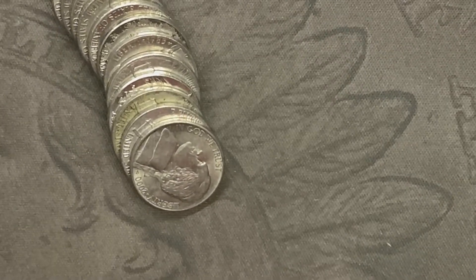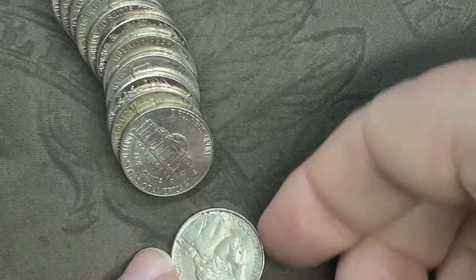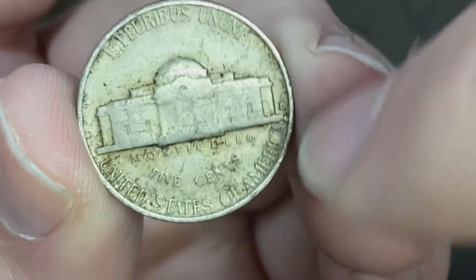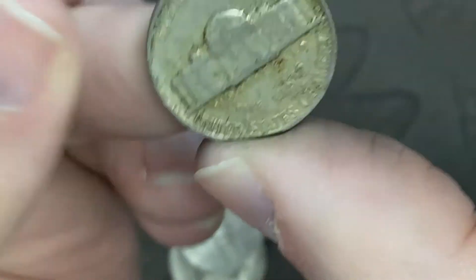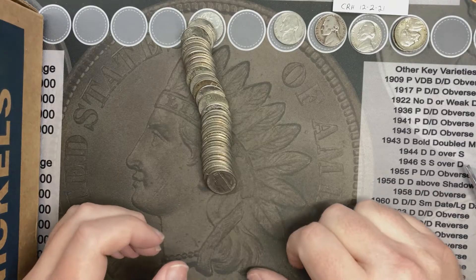I'm going through and I see one that looks a little older — it's got a reverse mint mark. Let's see if it's pre-60s. Hey, it's another 59! That's the third 59 from Denver. I think they're all from Denver — awesome!